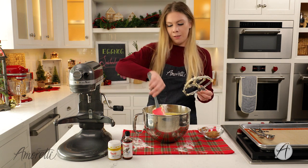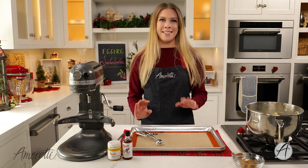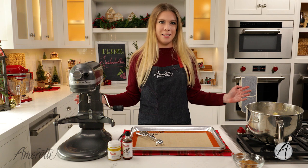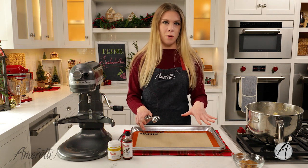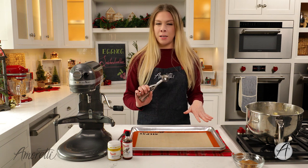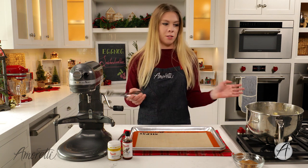Now for the last important step: we're going to scoop our dough onto the sheet pan. You'll want to use about a tablespoon, or if you have one of these small dough scoops, that works perfectly as well.